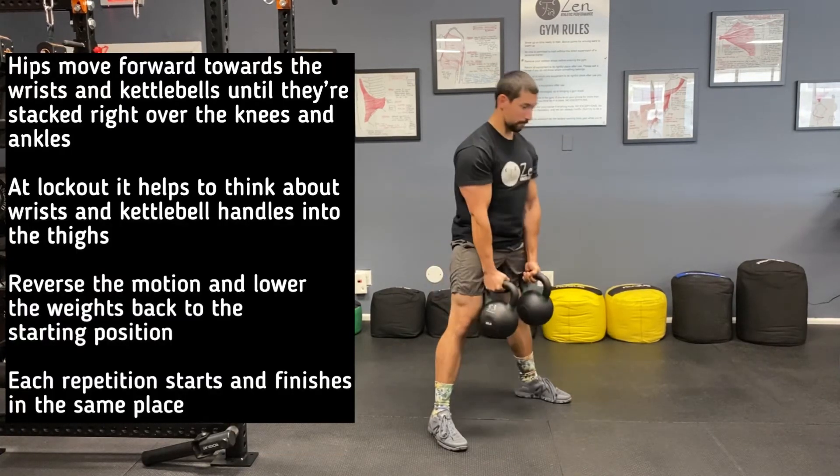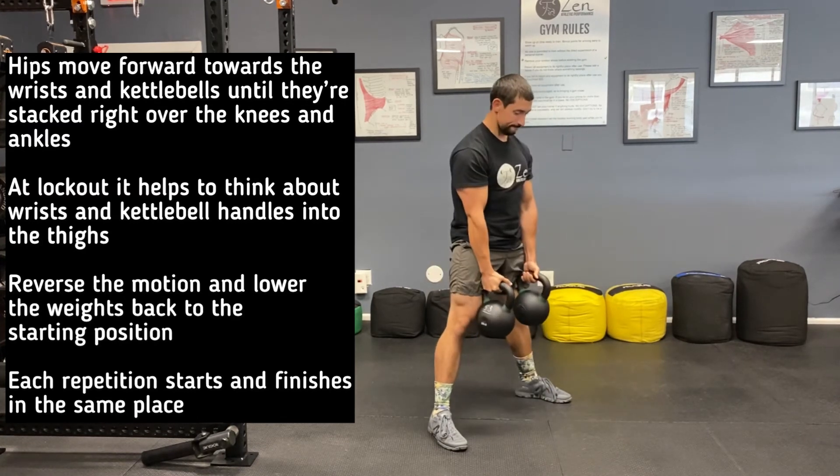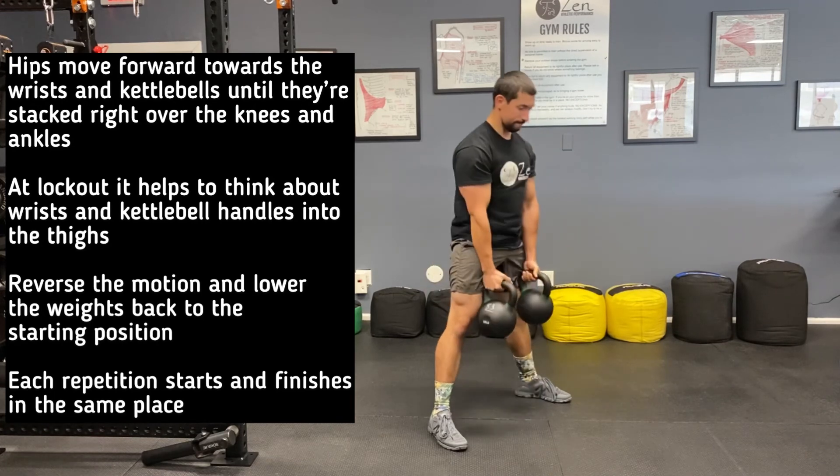You'll also notice, unlike a single kettlebell deadlift, that the hands stay facing each other the entire time. The pinkies are towards the backs of the handles so that the wrists can lock out as close as possible to the hips.